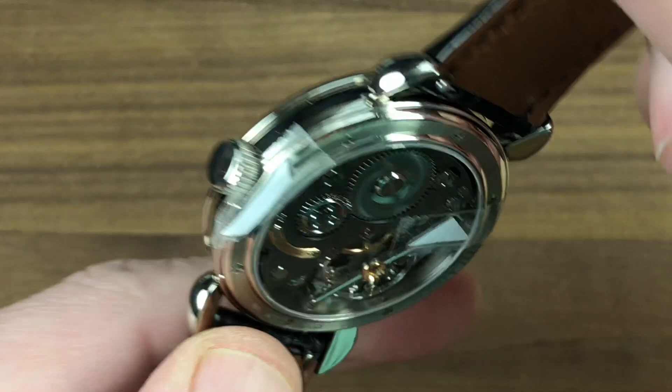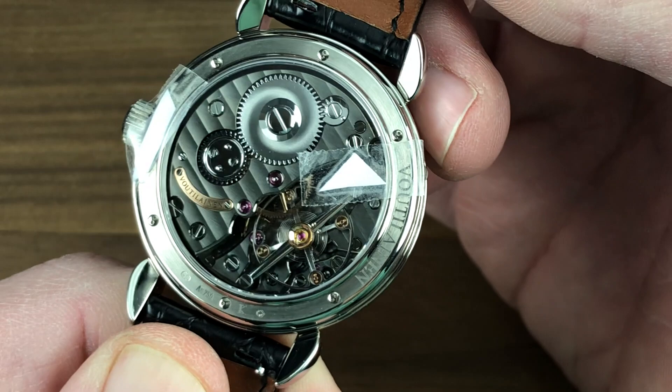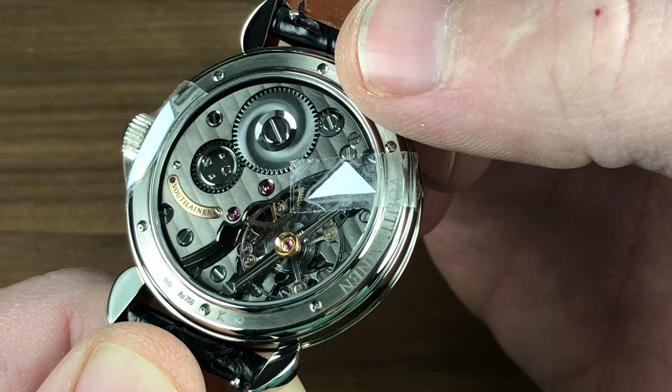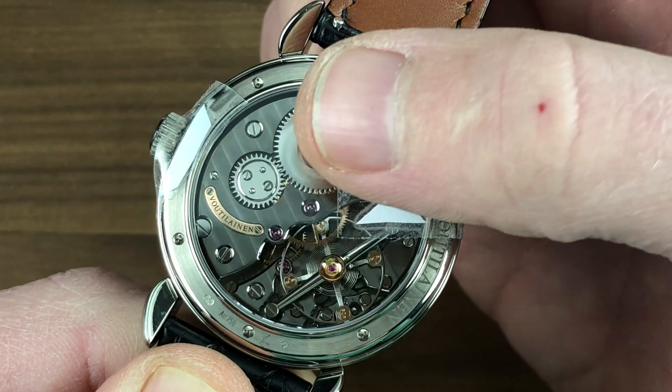Turn it all over and you can see the namesake of the watch — Calibre Voutilainen 28. This is the Calibre 28 because it is the 28th movement created by Kari Voutilainen. You'll note there's a nickel anthracite coating on all of the bridges to give them a darker and more intense impression when viewed. In person, it is superb in detail and dramatic in overall effect.